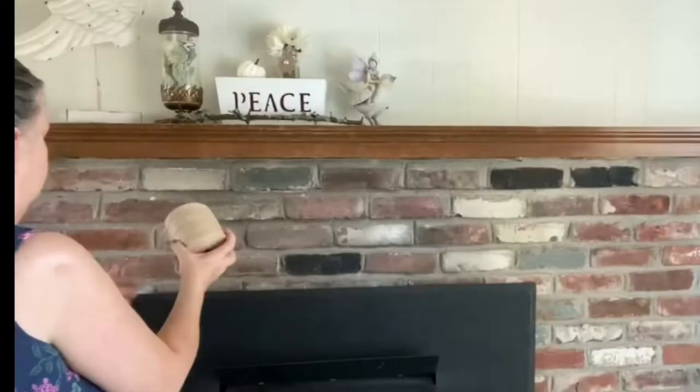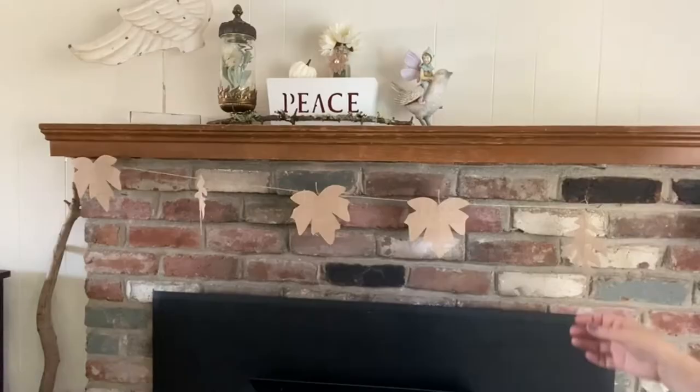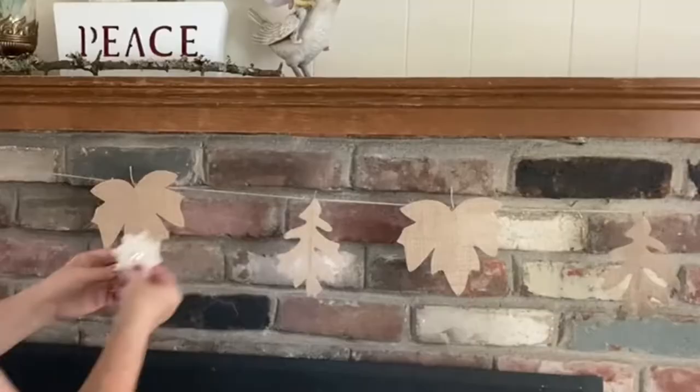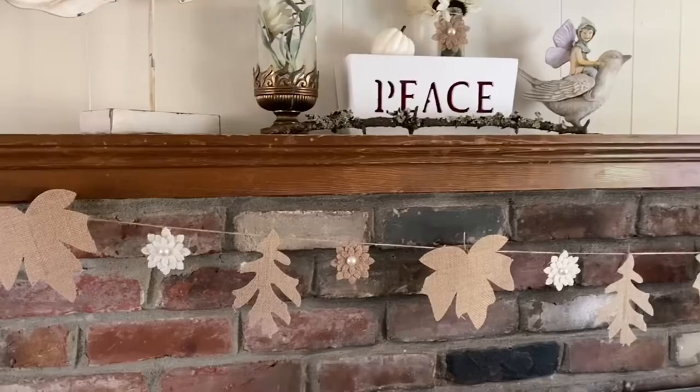I attached some twine to my fireplace mantel, and then I took the burlap leaves and hung them on the twine, and it came out so adorable. But I wanted to add a little bit extra to it, so I took these floral burlaps with the pearls on them, glued some wire onto those, and hung them up. To me, it added just a touch of elegance to it, and I just love how it came out.